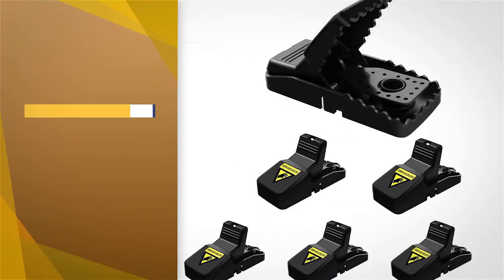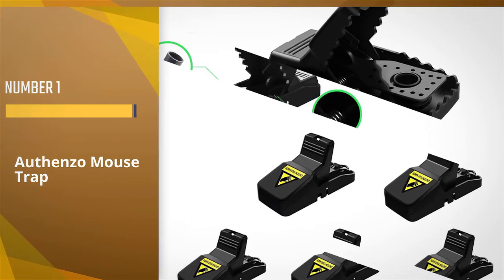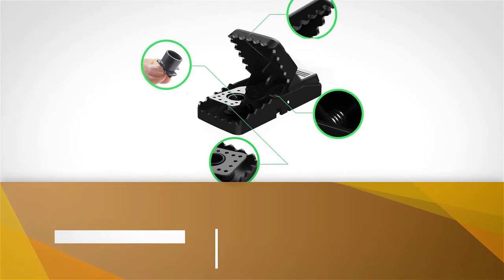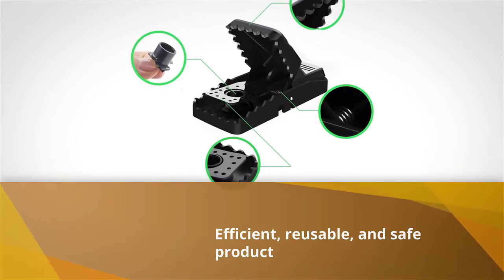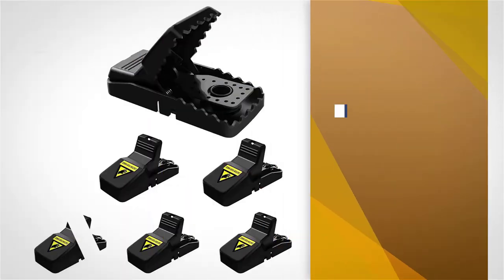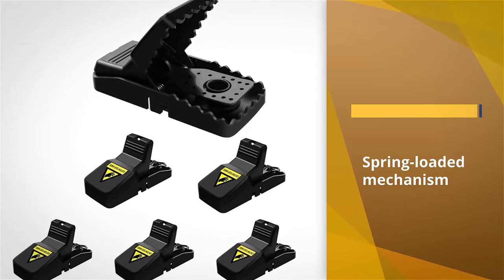Number one: the Othenso Mouse Rat Trap. The Othenso mouse rat trap is an efficient, reusable, and safe product for eliminating mice and rats. The trap has a spring-loaded mechanism that is triggered by a mouse placing weight on the pressure plate when retrieving bait from the trap.